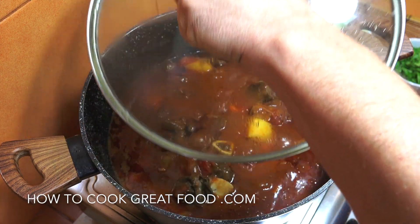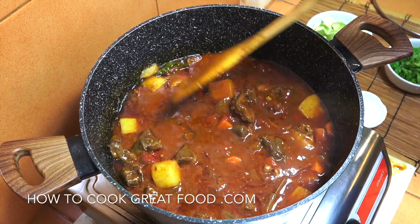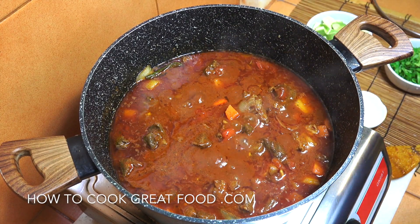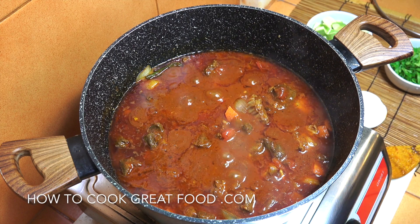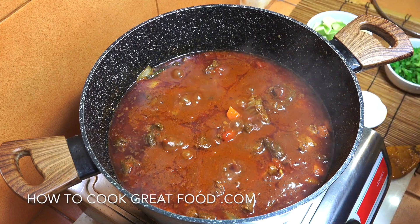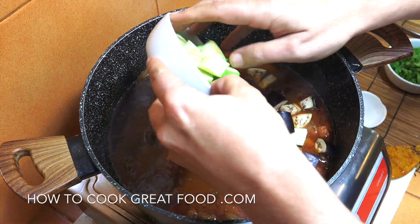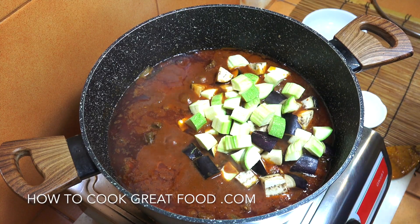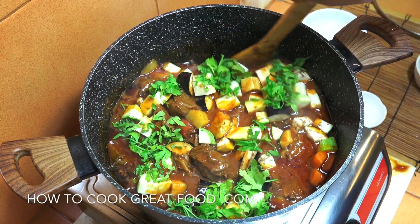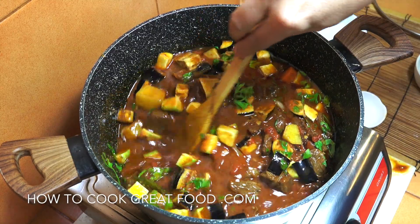Low and slow — I've come to the lid and this is looking divine. We're going to add our last vegetables now. You only want to do that once your meat is tender or on its way — if you still have tough meat, continue until it softens. I'm going in with eggplant, zucchini, and a nice handful of chopped flat-leaf parsley. Give it a mix and stay low and slow for about another eight minutes.